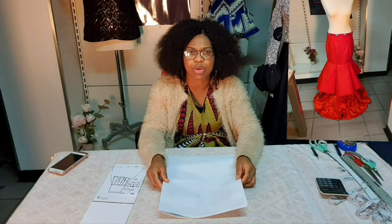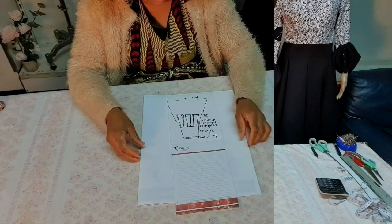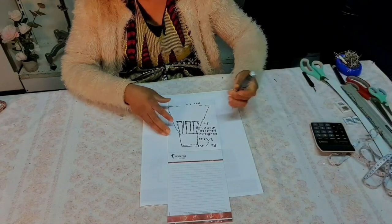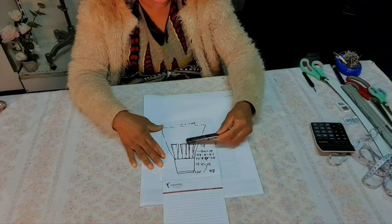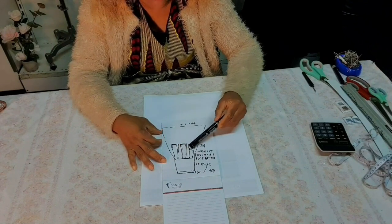Without wasting much time, let's get into drafting. I'll use this paper to draft and show you guys what we are going to do. It's going to be in three stages — we are going to cut it out three times before we start fixing them all. This is a sketch of what we are going to achieve: it is a long skirt with flare under it and panels above it.